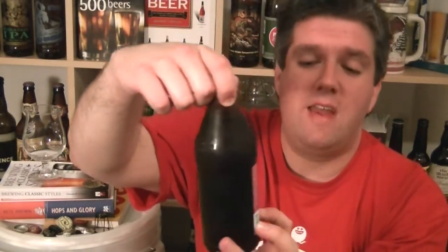It says Red India Pale Ale. Why not just a Red? India Red Ale. Don't understand that. Bit of a silly thing.